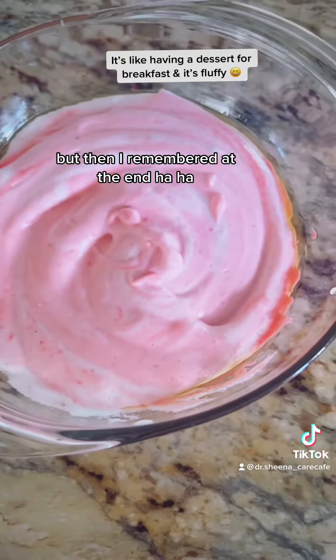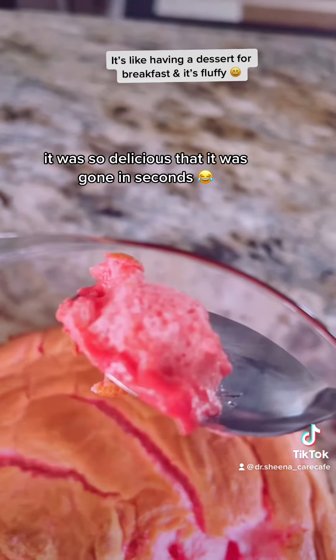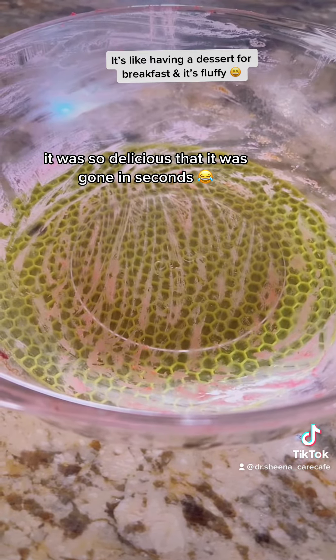But then I remembered at the end. At 375°F it was so delicious that it was gone inside.